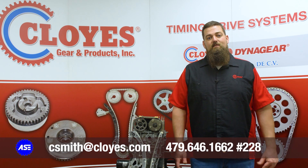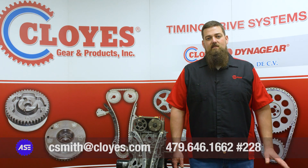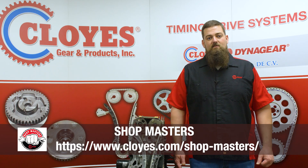Please follow the proper procedures on applying gasket sealant to the covers and torque all bolts appropriately. Like always, thank you for watching. If you have any questions, please contact our tech line. And to stay up to date with all things Cloyes, including tech and product information and more videos like this one, please sign up for Shopmasters at Cloyes.com.